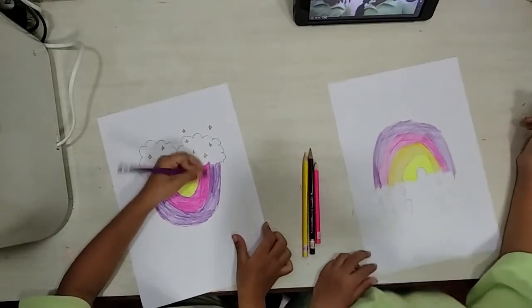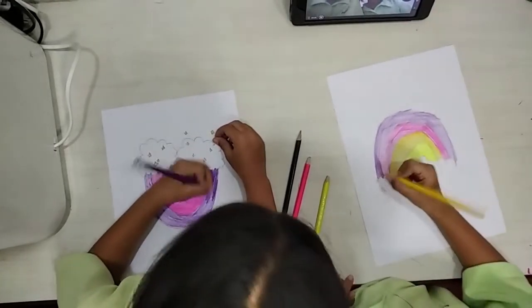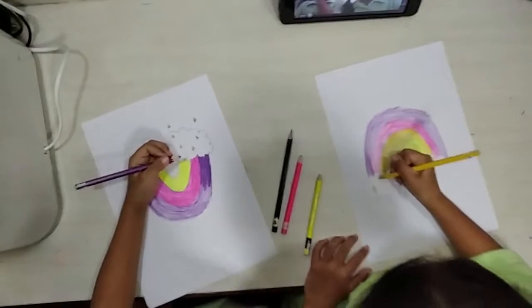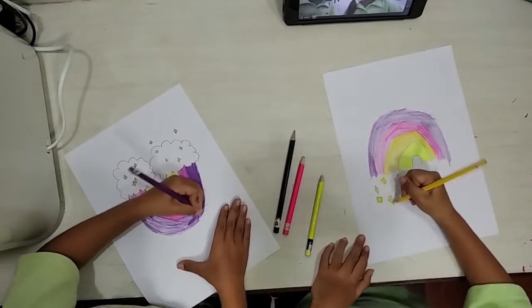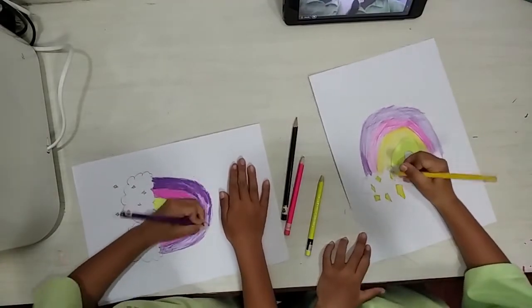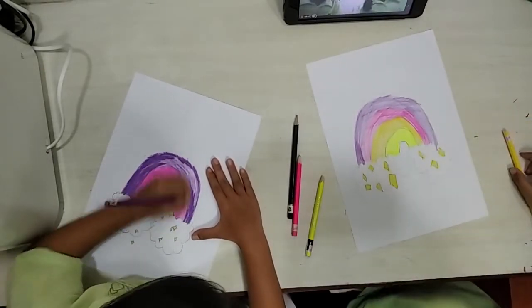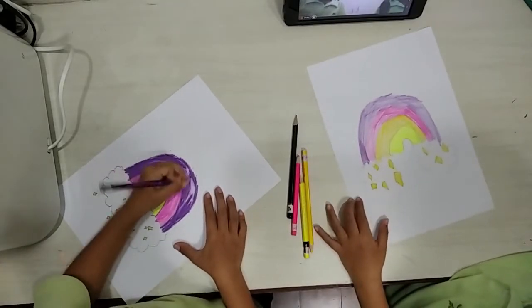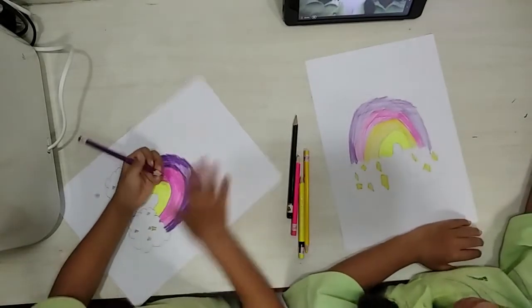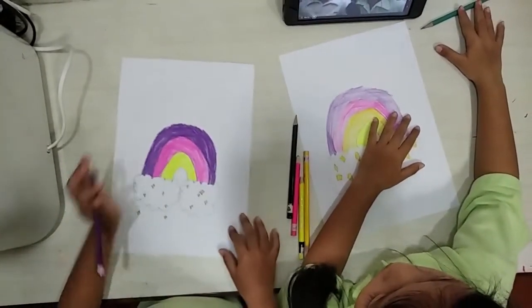That's right, you can use any color. So I want to use this one. I'm almost done. Done, I'm done! I think I'm going to draw something. Okay, we are finished. See you again — bye-bye!